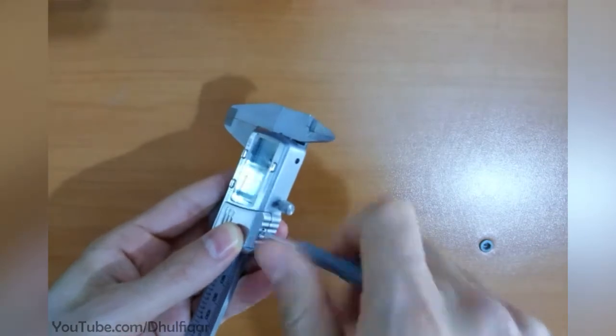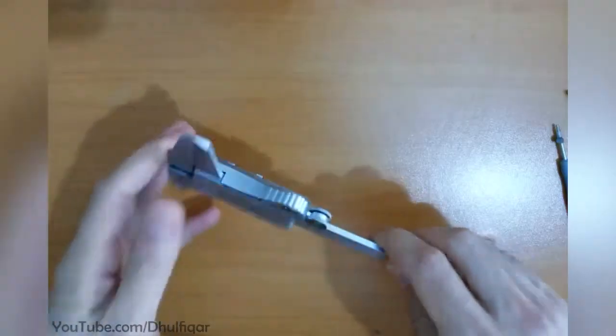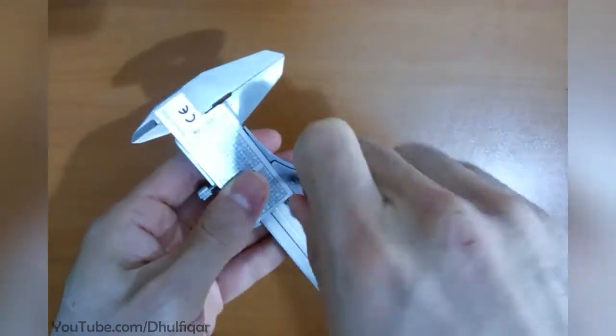Start by removing the battery. Removing this screw will remove the thumb wheel.